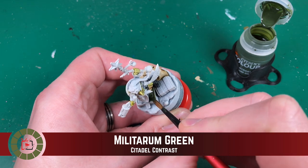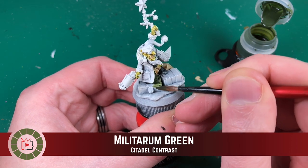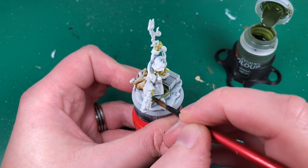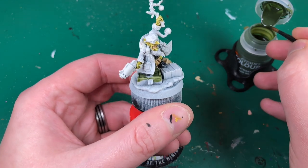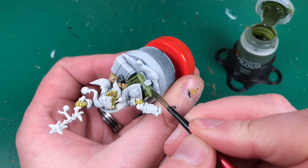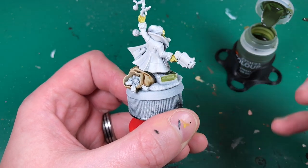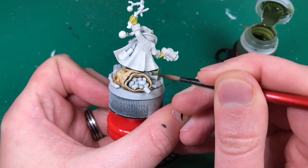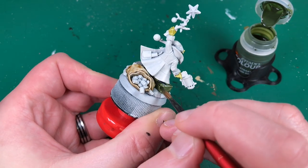Next I'm using Militarum Green contrast for this big metal green box he's standing on, and I'll put some on the greenery on his stick wand. I'm not sure how the box is going to work - it's a big flat surface so it could pool in a way I don't want. Hopefully it'll pool in the corners and dents rather than on the flat surfaces, but that involves a bit of micromanaging - moving the paint around and making sure it doesn't pool on the flats. It's almost like painting normally, just putting on a very thin coat and working it off.